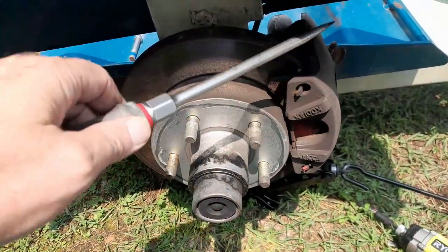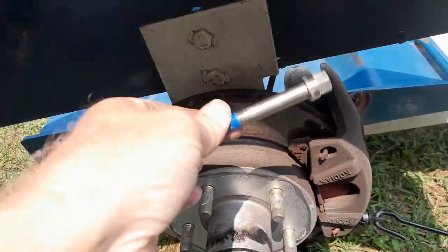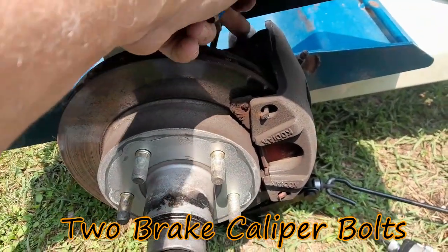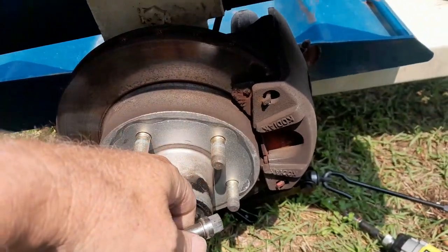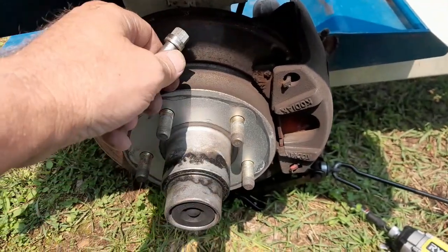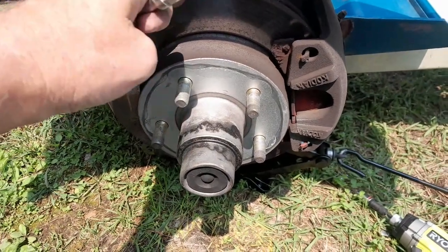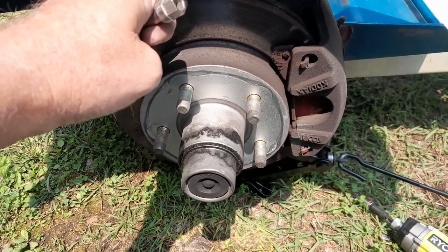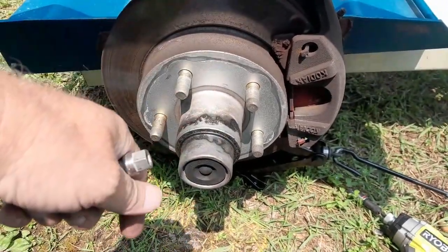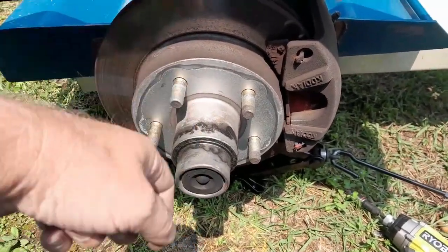I've already loosened up my bolts on the backside. They go straight inside here, come down through, and screw this onto the frame — it's actually a frame that's screwed on too. The rest of this is mounted onto a spindle in the center. There's an inside bearing, an outside bearing, an outside seal, a washer, and what they call a castle bolt that holds it all together.